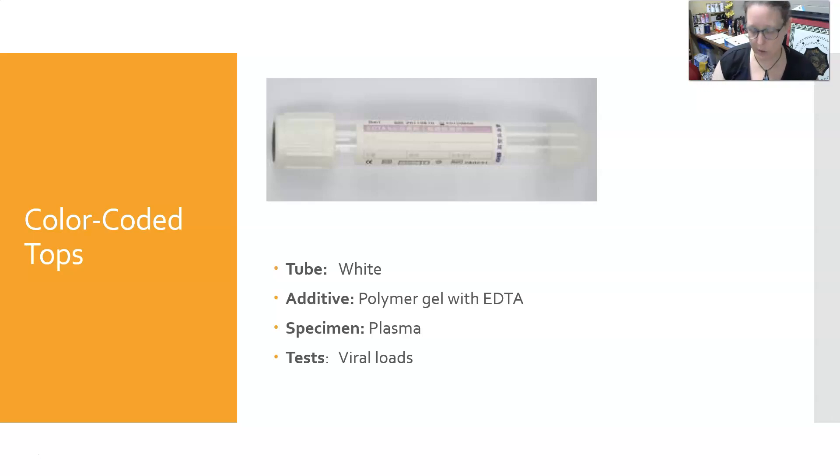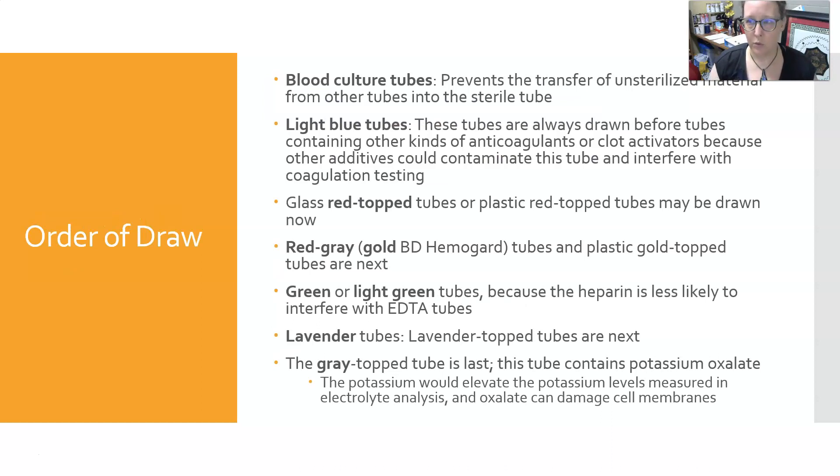The white top contains polymer gel with EDTA. It yields plasma and is used for viral load testing.